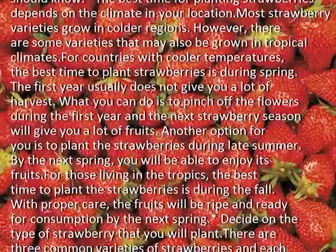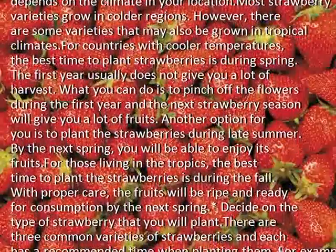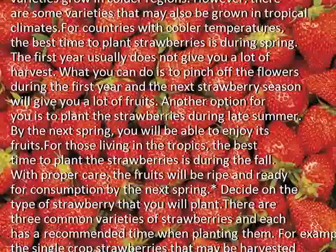Another option for you is to plant the strawberries during late summer. By the next spring, you will be able to enjoy its fruits.